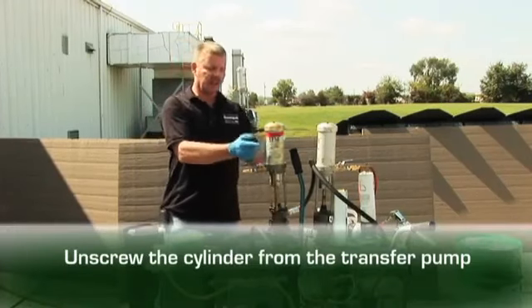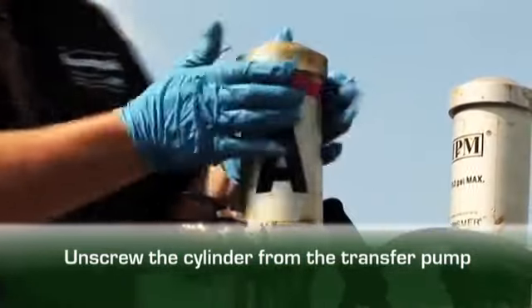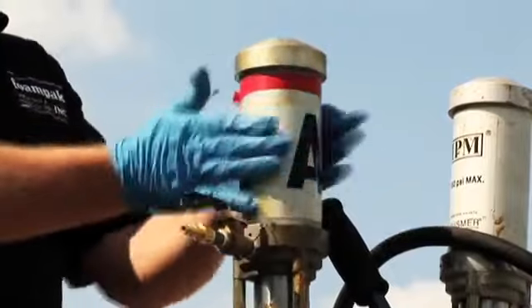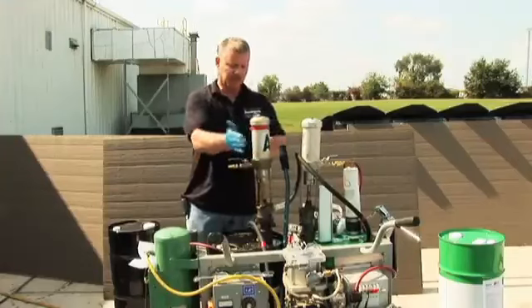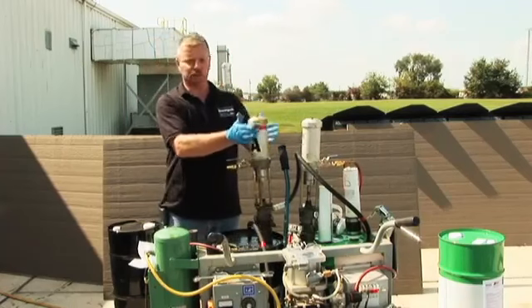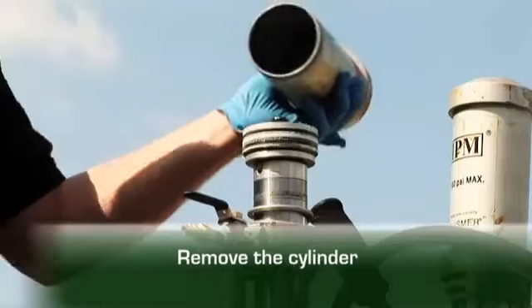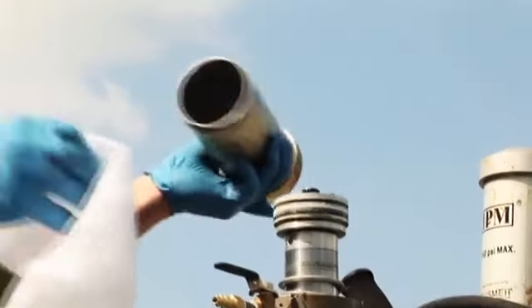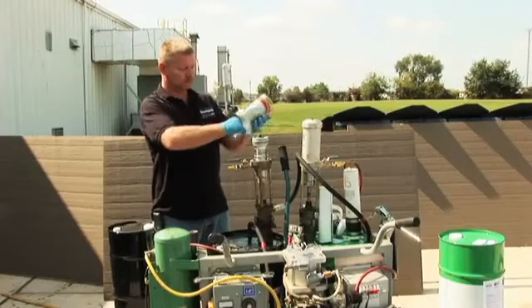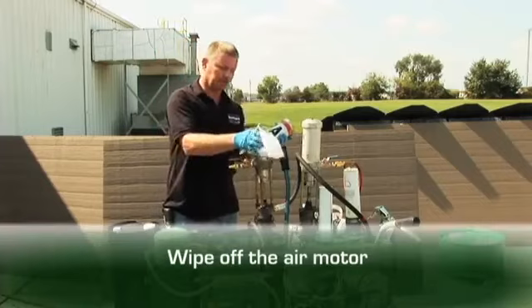We're going to unscrew the cylinder off of the pump. Mainly what we're doing here is getting rid of the moisture and re-lubricating the transfer pump. We're going to take the cylinder off, take a clean rag and wipe out the cylinder, and wipe off the air motor to the pump.